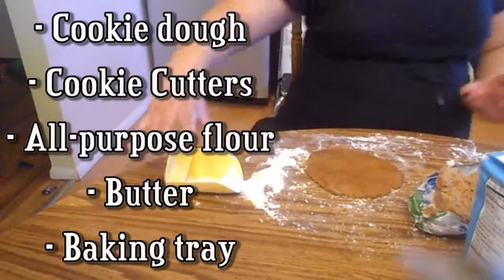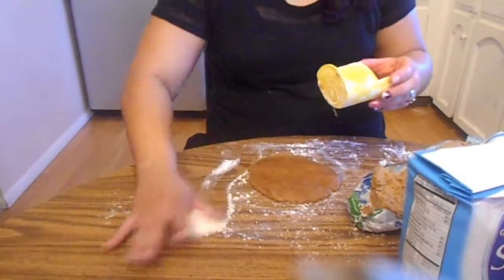We're going to go to the store right now. So today we are making cut-out cookies. We're starting with gingerbread flavored dough.